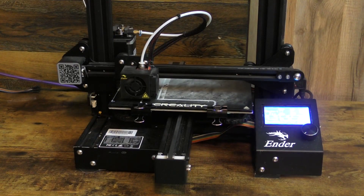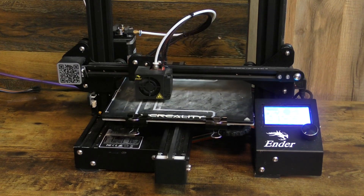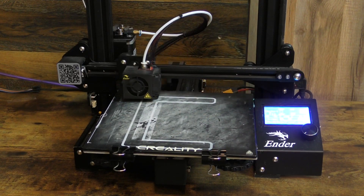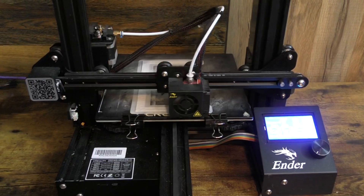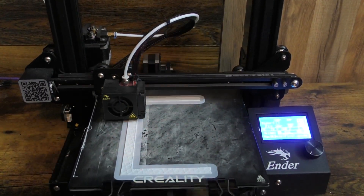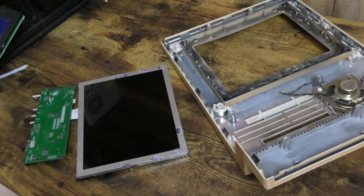I'm experimenting with a 3D printed solution that could fill the gaps where the LCD mounts into place, but that's not going to show up right now. I'm not sure where I want to go with this just yet, but it'll get there. I did want to show that I am coming up with solutions and we're not just going to have those big gaps forever.